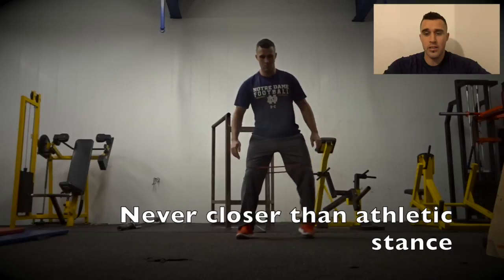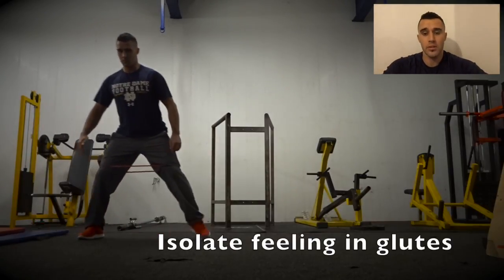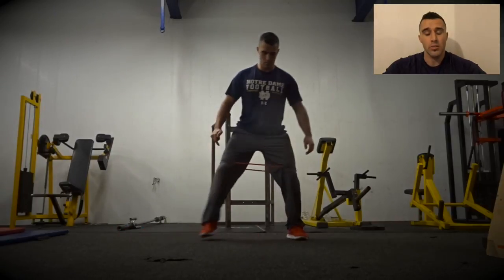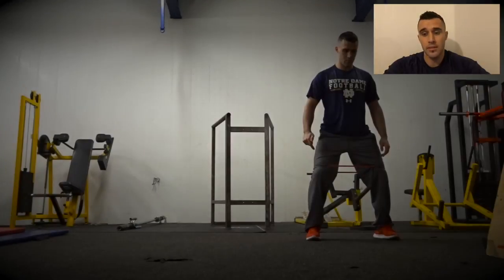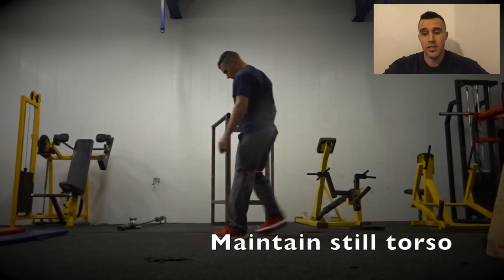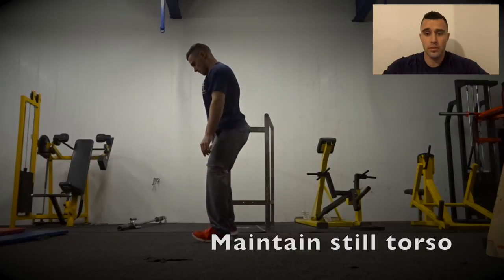Then you're going to keep an athletic stance and just move across to one side, making sure that you stay either in athletic stance or wider, so you don't bring your legs closer together and lose tension in the band. Whatever tension you set in the band at the beginning, that's what you're going to maintain — build or maintain that tension.